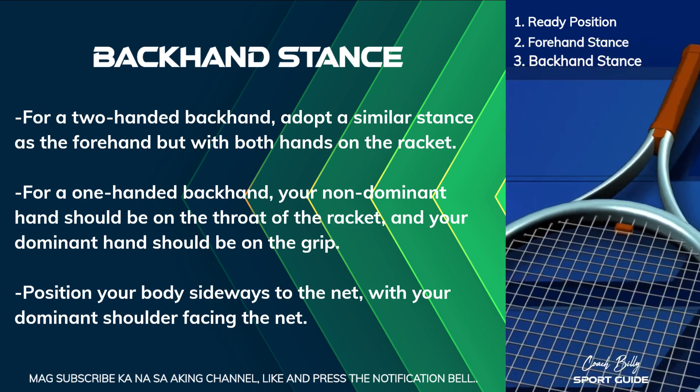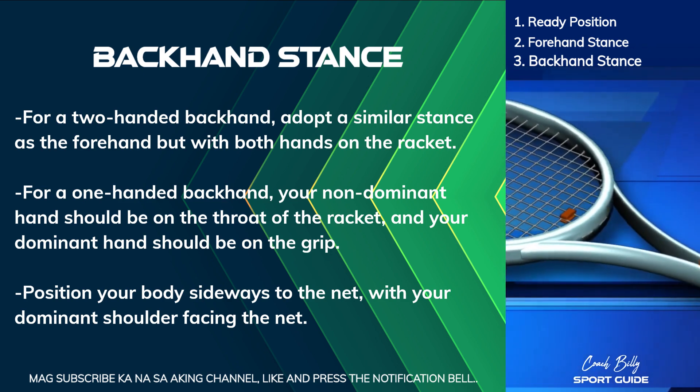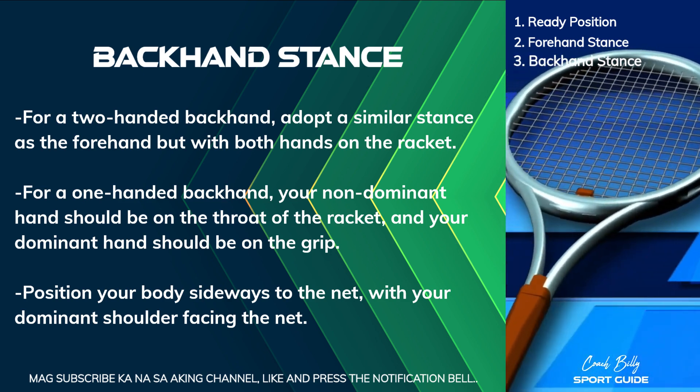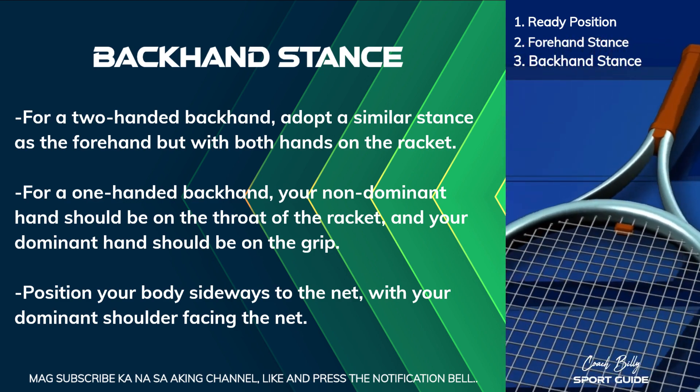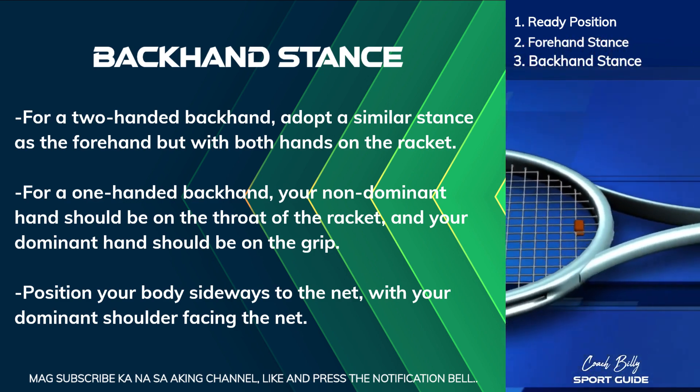For a one-handed backhand, your non-dominant hand should be on the throat of the racket, and your dominant hand should be on the grip. Position your body sideways to the net, with your dominant shoulder facing the net.